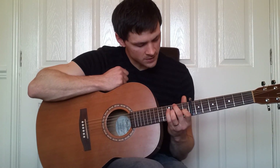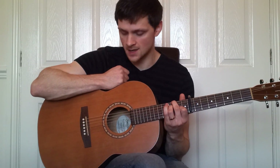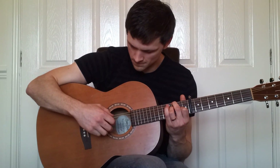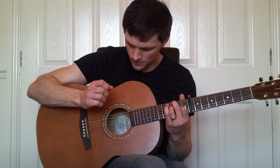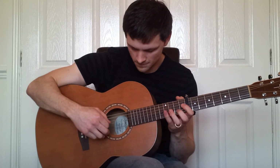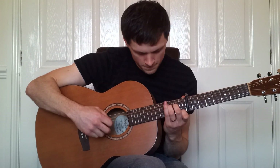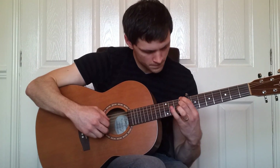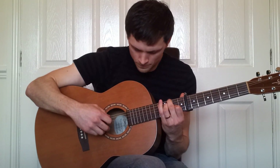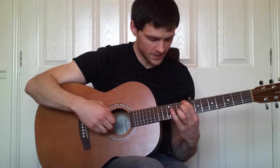And then up to this final shape: third fret on the sixth string and second fret on the third string, and again the same picking pattern with our right hand. The verse all in all should sound like this. That's it — now the chorus begins with this shape.